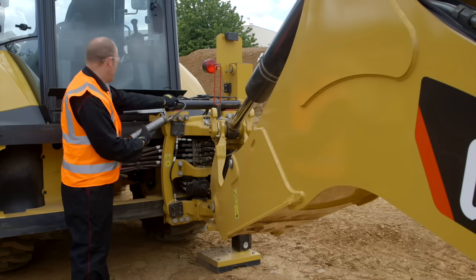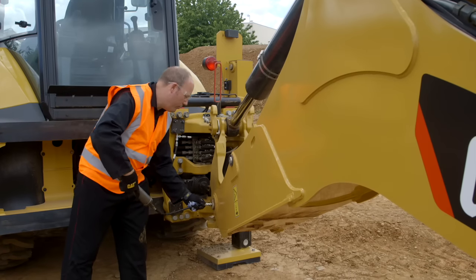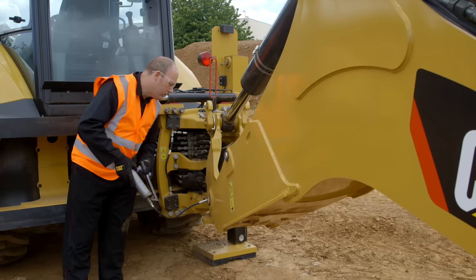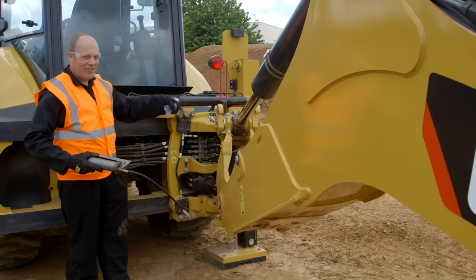This machine has powered side shift, so there's a cylinder up here to grease as well. Don't forget the other end. While we're here, do the boom foot too. Again, don't forget the other side of the machine — it's exactly the same.